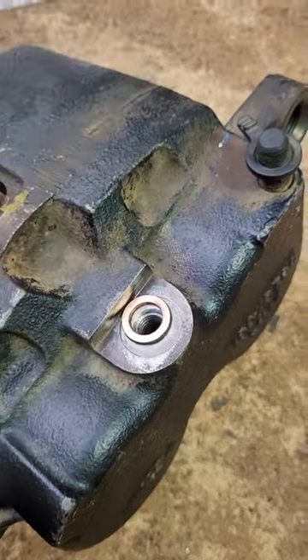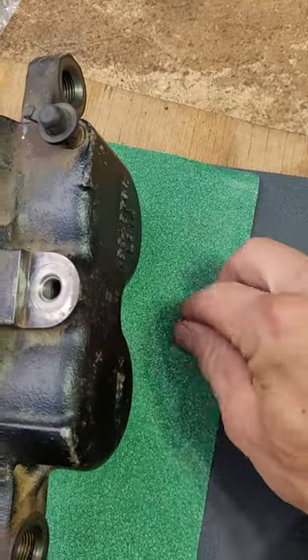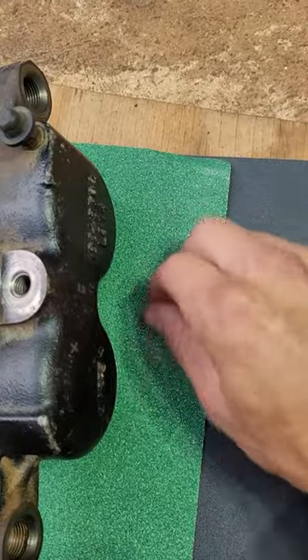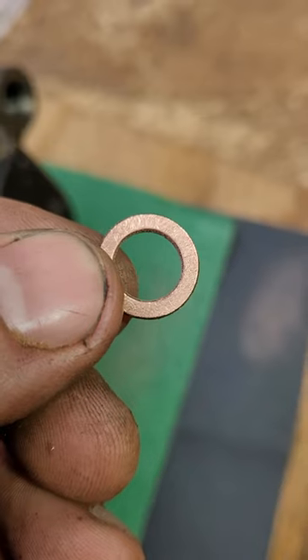It goes on there just like that. Grab you some sandpaper, sand it back smooth. Good as new — no more groove.